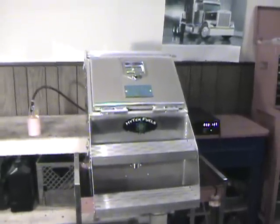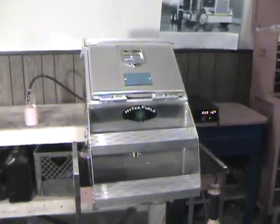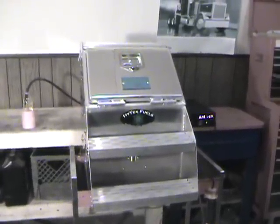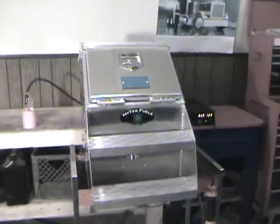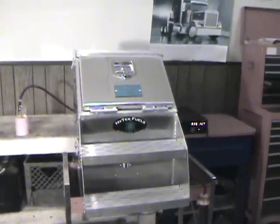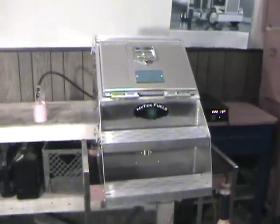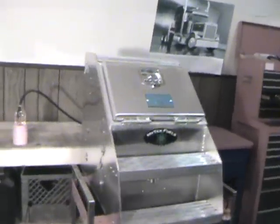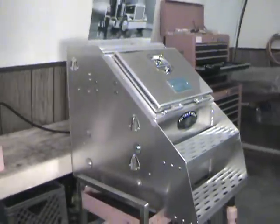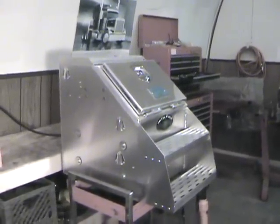This is Hytec Fuels — a hydrogen fuel system that we built for diesel engines. I'm not a professional videographer, but I'm going to try to give you some video to show you what it looks like, how it works, and some of the features this system has. This is a Merritt side step box — a system that we sort of try to build for semi-trucks.